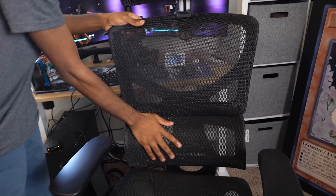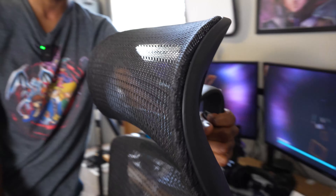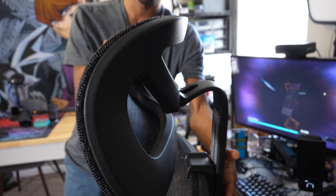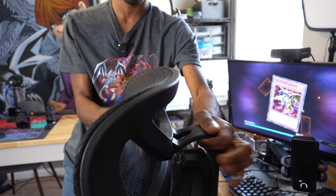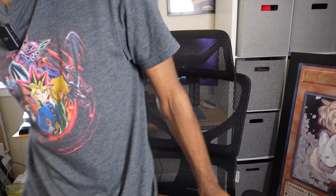You get lower lumbar support right here, and also sort of this headrest thing, and it's adjustable as well. I have it set to the height that I like, but you can actually raise it and lower it and all that stuff. Let me step back down because it's comfy — it's easier to do this while it's comfy.